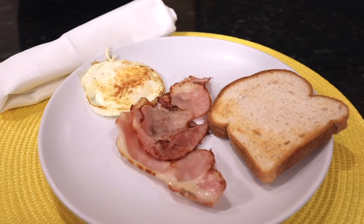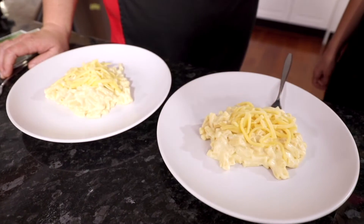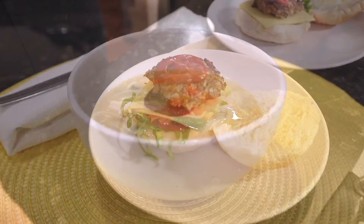Thanks for joining us for Salvo's Kids in the Kitchen online. We've put together five exciting sessions for you: bacon and eggs, mini pizzas, macaroni cheese, chicken and corn soup, and hamburgers.